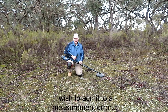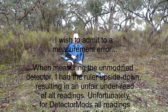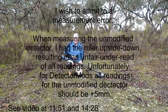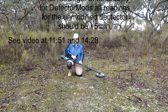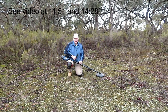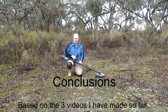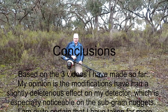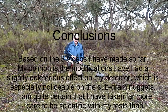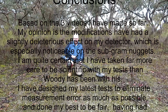I wish to admit a measurement error. When measuring the unmodified detector, I had the ruler upside down — silly me — resulting in an unfair under-read for all readings. Unfortunately for DetectMods, all readings for the unmodified detector should be plus 5 millimetres. See video at 11:51 and 14:25. Based on the three videos I have made so far, my opinion is that the modifications have had a slightly deleterious effect on my detector, which is especially noticeable on the sub-gram nuggets.